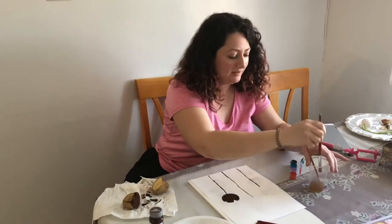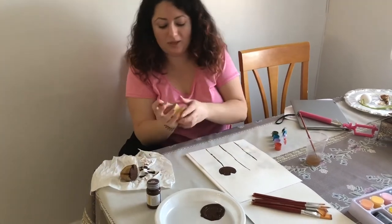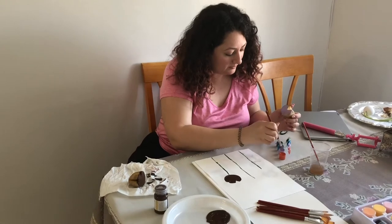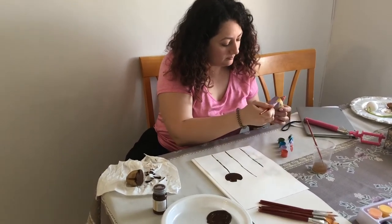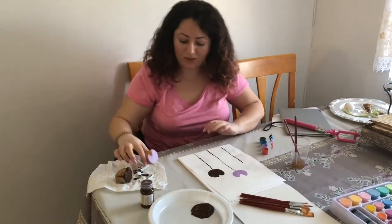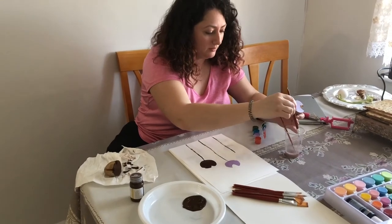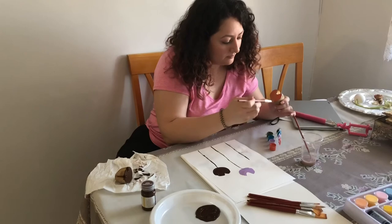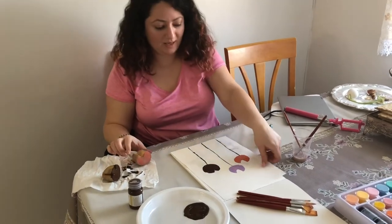The second way is by dipping our paintbrush in any color that we want. I'm gonna pick a nice purple and we're gonna paint it on the potato, making sure there's a lot of paint on the potato, and then press it onto our paper. We're gonna do one more in a different color — we're gonna do orange — and now we're gonna stamp it on our paper again. And there we go, we have some flowers!